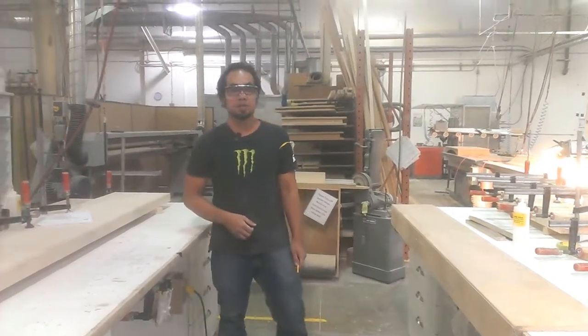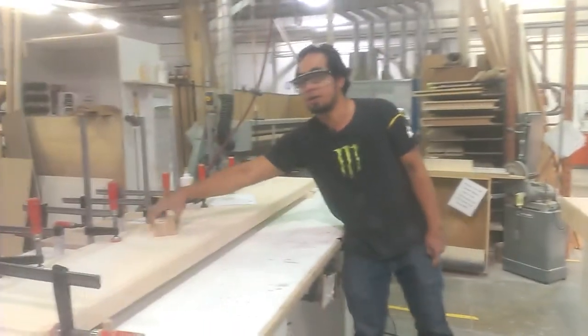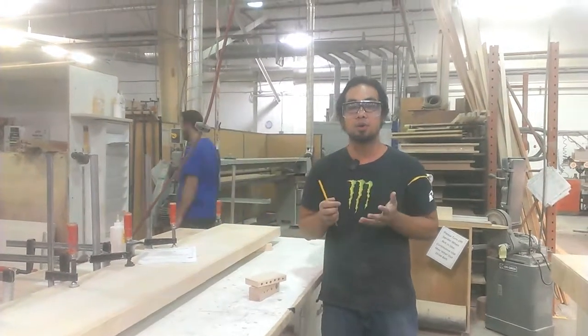Good afternoon everyone, this is Tagapito for Specialty. My second link for today is for the pencil holder. I make this so it can be more accessible, then I will make a sample.